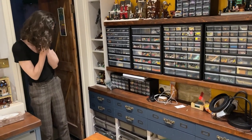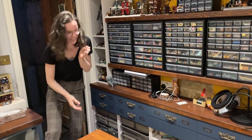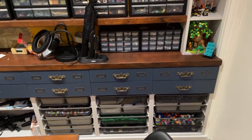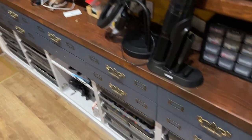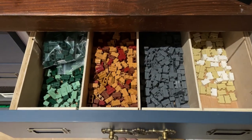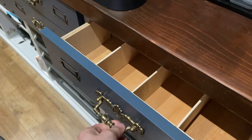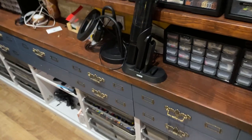Oh my god, this looks so fancy! It looks even better than I thought! Oh my god, that looks so posh! I'll show you tomorrow with the proper light because at the moment it doesn't look as blue as it really is in real life, but I just love it. It's so beautiful — I can't believe it!